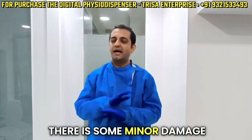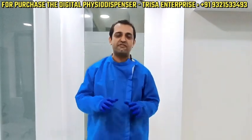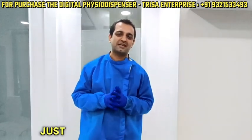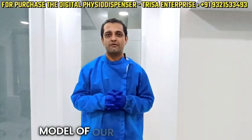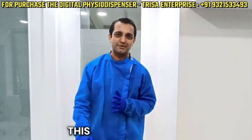More importantly, because this is a Made in India product, any kind of maintenance is really fast and really inexpensive. So I hope you guys are going to give this machine the support, just like you have enjoyed our internal welder and the earlier model of our physio dispenser. Till next time — I'll see you guys again and I wish to hear your feedback regarding this machine.